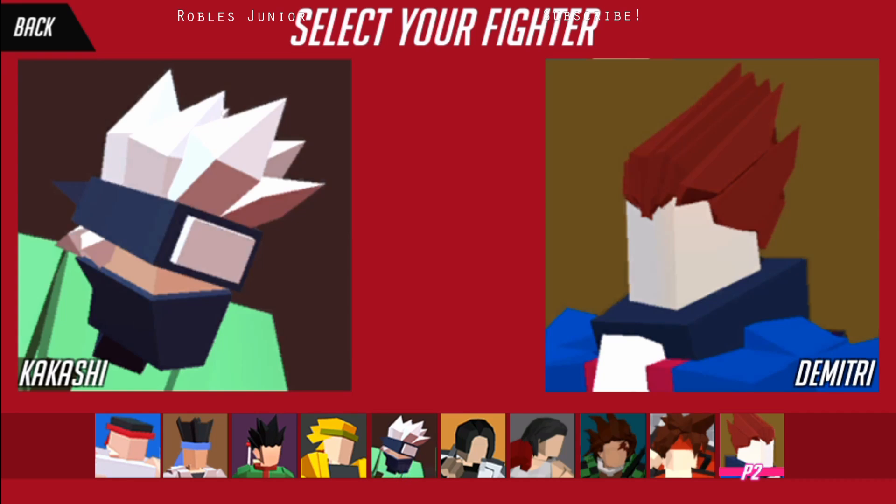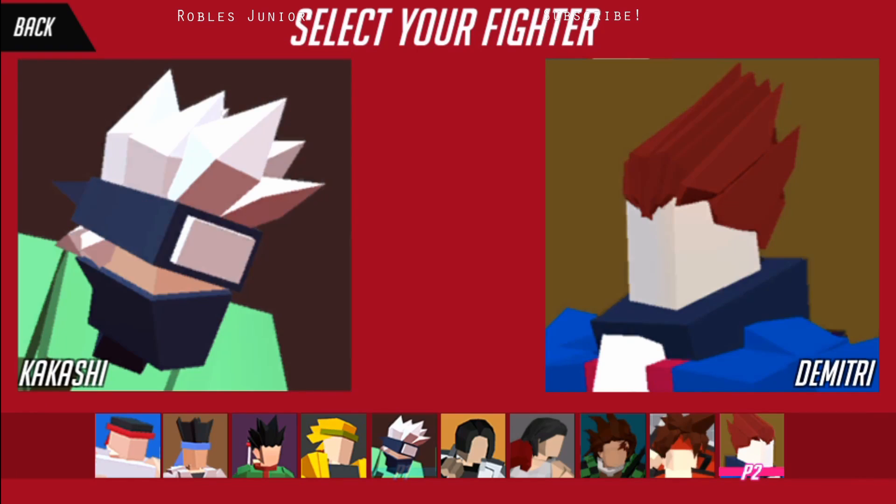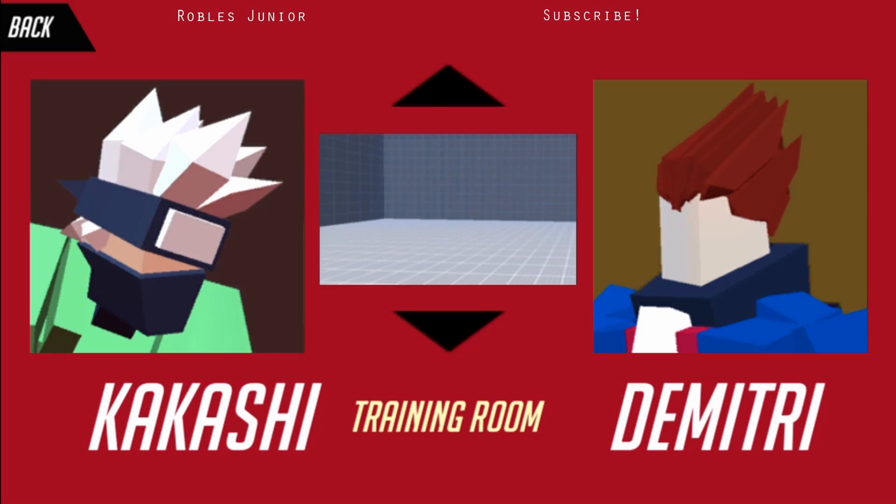How do I choose Kakashi? I'm pressing X, O, Triangle, and Square — there we go, I guess it's Square to confirm your selection.